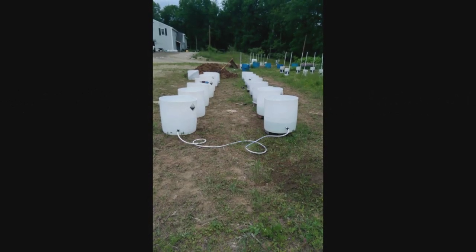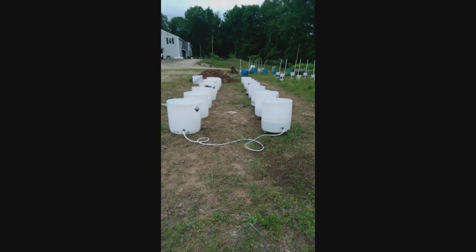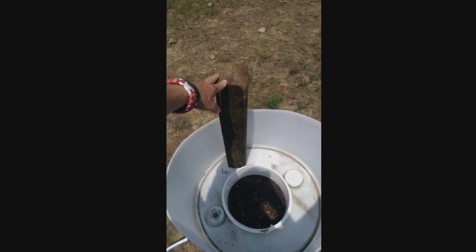This is part one on how to make a global barrel, and I'm going to show you two different ways to make them. This is basically going to be a layout video. I'm going to show you how I did them last year, what I did wrong, what I'm going to change, and how I'm going to do them this year.